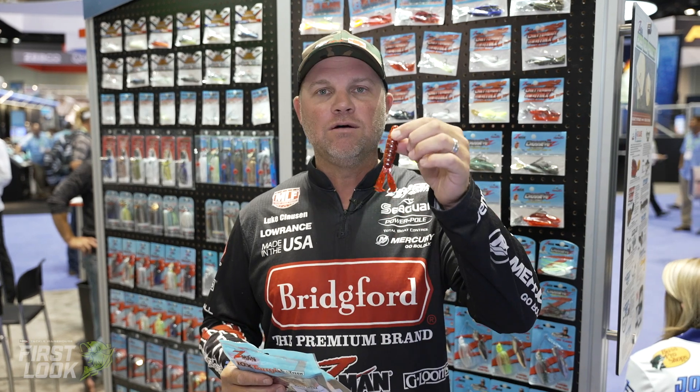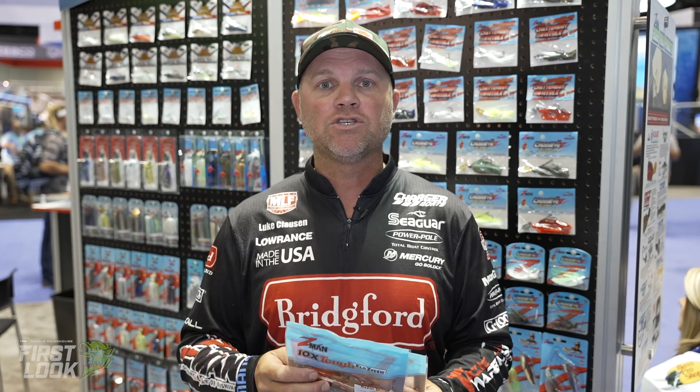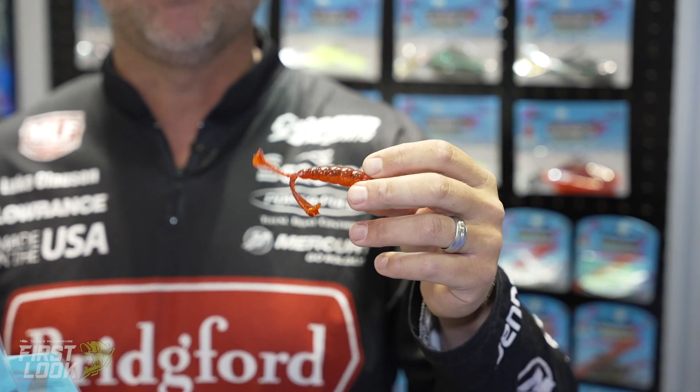It seems like they always have a lot of new and innovative products, but one of the things that was brought on by the Jackhammer — the Firecraw color — now comes in all three sizes of the GOAT. It comes in a Razor Shad, a Diesel Minnow, and the TurboCraw. So pretty much all the trailers out there, and even that Baby GOAT's a good Ned Rig bait, but all come in that Firecraw color, which was really popularized by the Jackhammer.